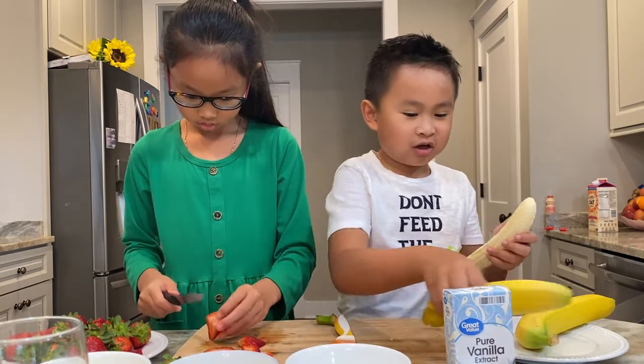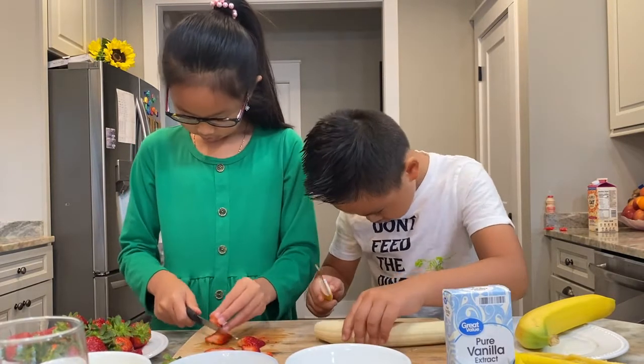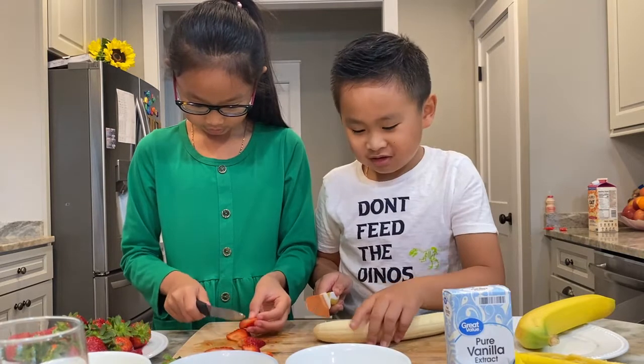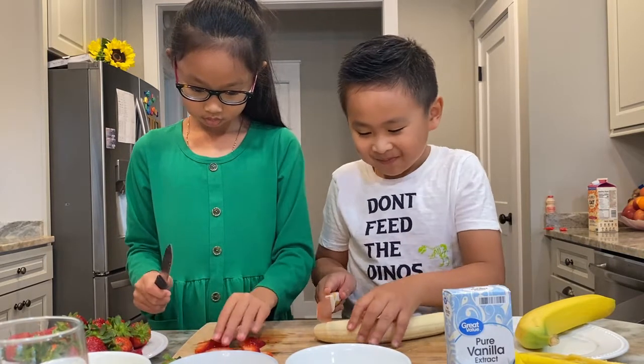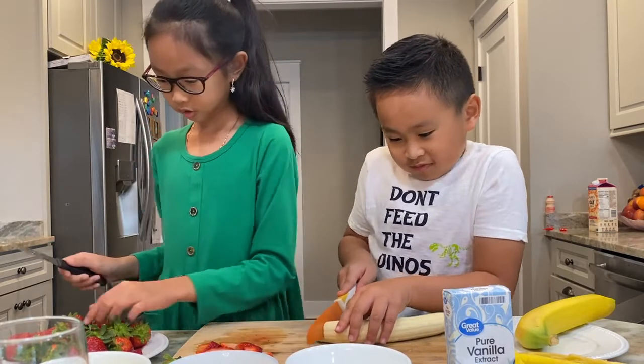I thought you were going to cut it later. It's a banana slice that you tried to cut and did not make it.